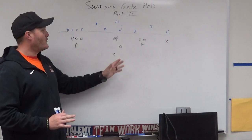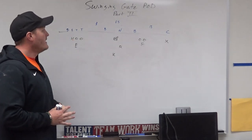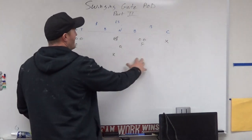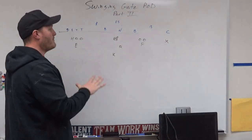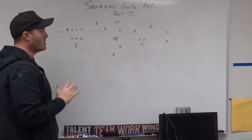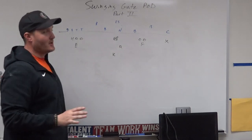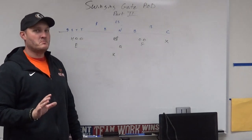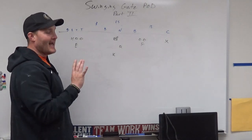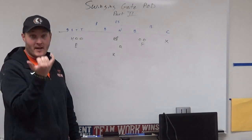This is our base front when we come out in our Marines style look for our field goal and our swinging gate pod system. For those of you who saw our original look, you'll know that our first four fakes come out of this formation. There's really nothing else we do with it, but then I started adding to it. As of right now I think I've got close to nine fakes out of this.